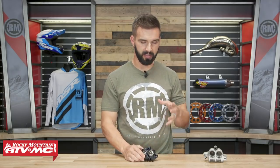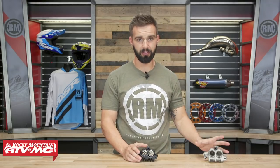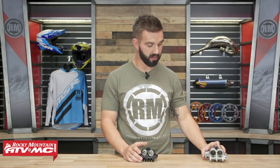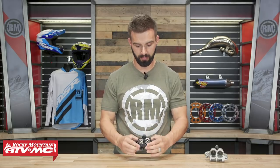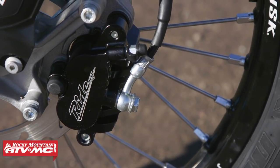Now if you're wondering what's the difference between billet and cast: a cast is when they take the aluminum, melt it down, and pour it into a cast — which is what my stock front caliper is. Billet is where they take a solid block of aluminum and carve whatever shape out of that solid block — and that's why they call it billet aluminum.